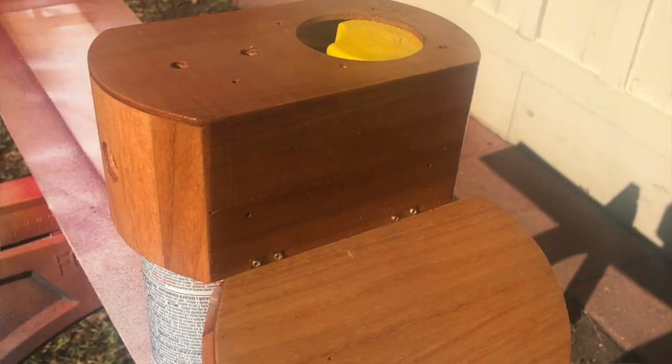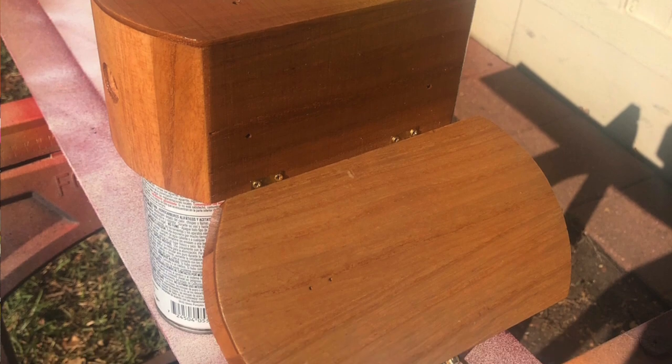I drilled all the holes, stained it, and then varnished it. The varnish took a few hours to dry — that was the longest part of the whole process. The actual build of the amp probably took me about 15 minutes literally, because it was just things I had around in the garage.